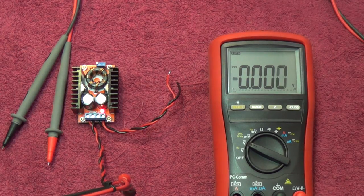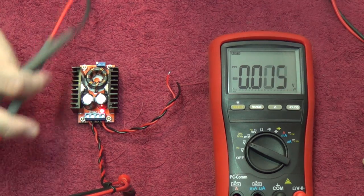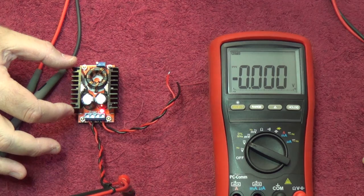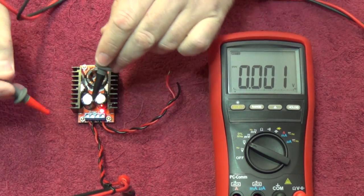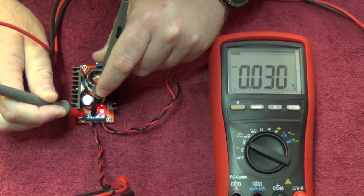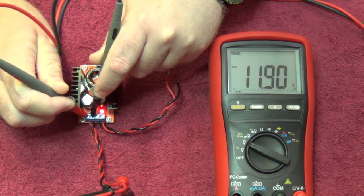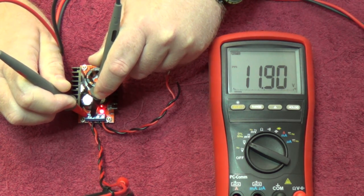A solution I thought of is using one of these boost converters — I'll switch my power supply — to power a 24, 38, or 48 volt POE system from a 12 volt battery. I just want to show you guys the basics of how it works. If we were to measure the input over here, you would see exactly 11.9 volts going into this device.